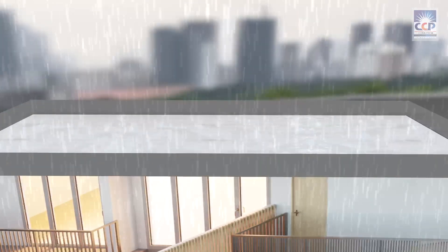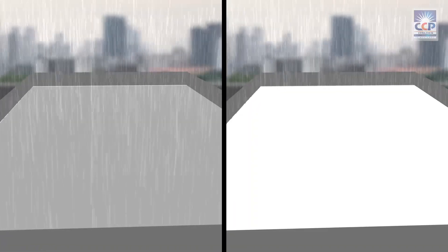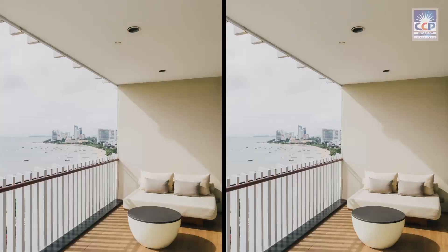But Seracoolant Plus is not just about solar insulation — it's also a waterproofing coating. When rain pours, Seracoolant Plus forms a protective barrier, preventing water from seeping into your roof or walls. No more worrying about leaks or water damage. Seracoolant Plus has got you covered.